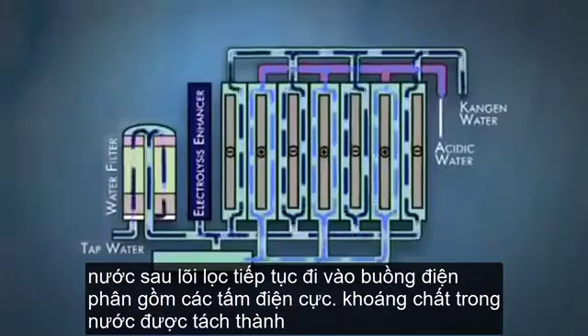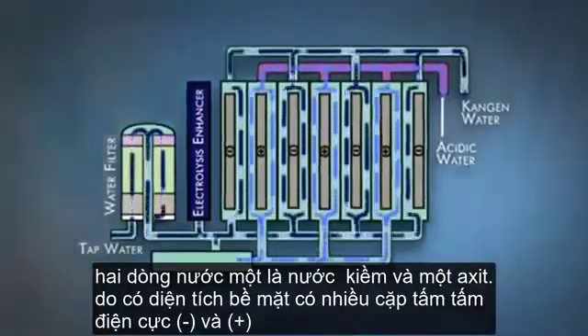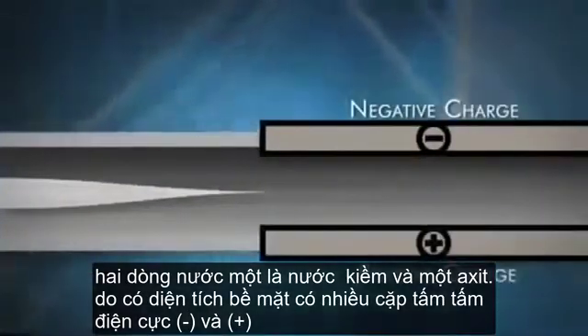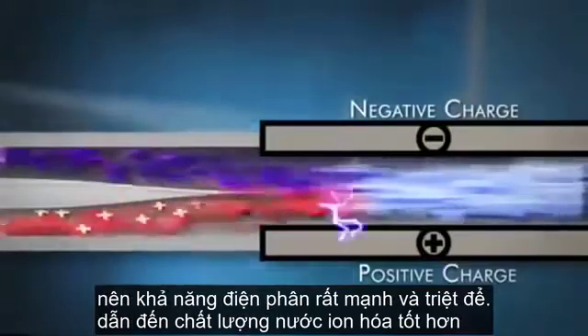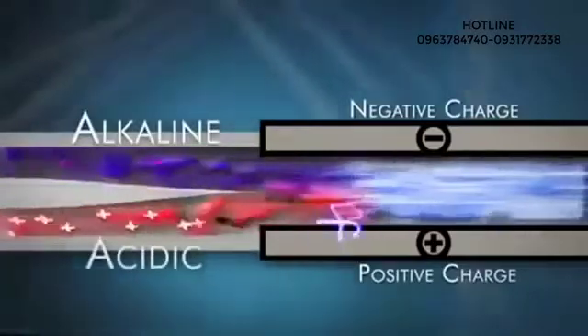The water passes over the plates, and the minerals in the water are separated into two streams of water — one alkaline and one acidic. The more plate surface area and the more power you can apply to the plates, the better the separation and the better the quality of the ionized water.